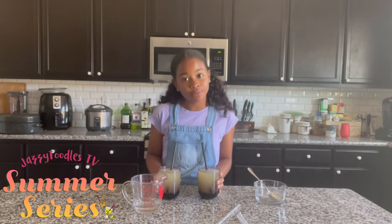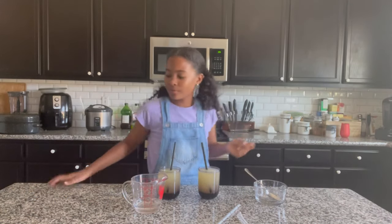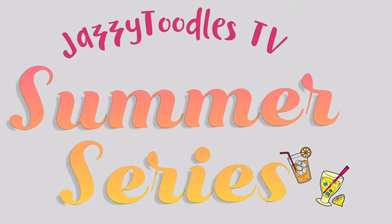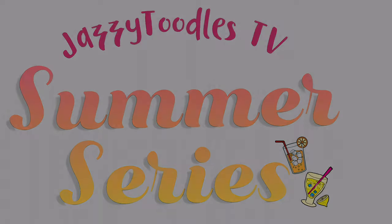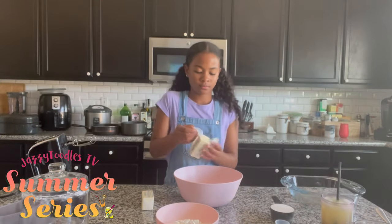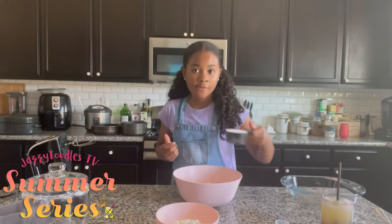The perfect amount of tartness with a little bit of sweetness — it's so good and refreshing! Just add a couple of ice cubes and we're good to go. To make our lemon bars, we're going to combine two sticks of butter with a little bit of flour and half a cup of sugar.